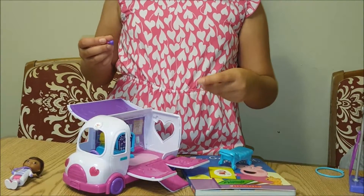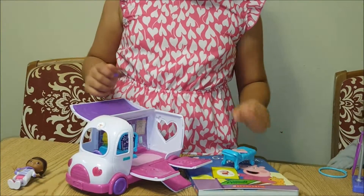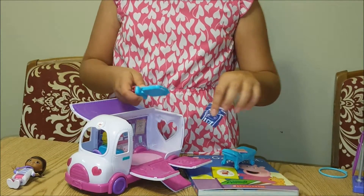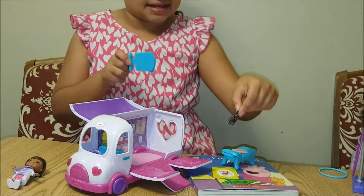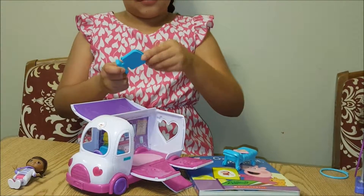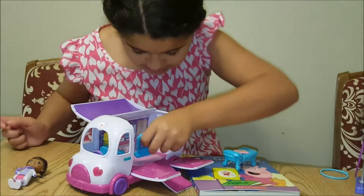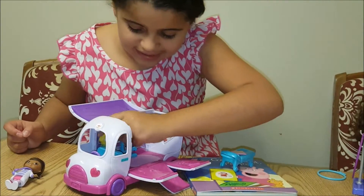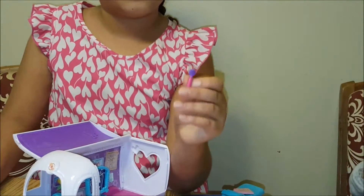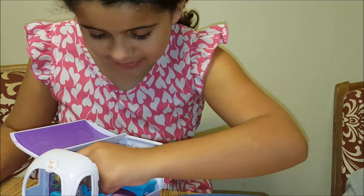Here's the stethoscope and bed. Here is Doc's desk where she signs stuff. This has two sides — right here is the x-ray, and over here you can change it. It says butterflies on the x-ray. And here is where you look at the ears and the eyes.